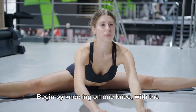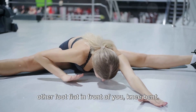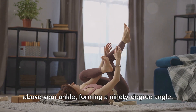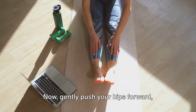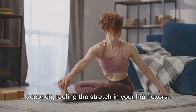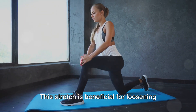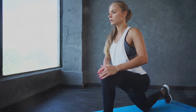Lastly, let's do the hip flexor stretch. Begin by kneeling on one knee, with the other foot flat in front of you, knee bent. Make sure your front knee is directly above your ankle, forming a 90-degree angle. Now gently push your hips forward, maintaining a straight spine. Hold this position for about 30 seconds, feeling the stretch in your hip flexors. Switch to the other side and repeat. This stretch is beneficial for loosening up your hip flexors and improving mobility.